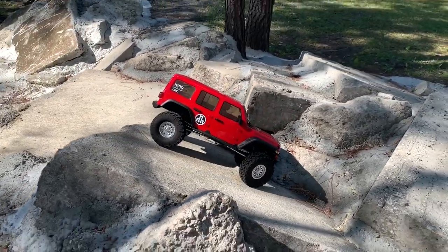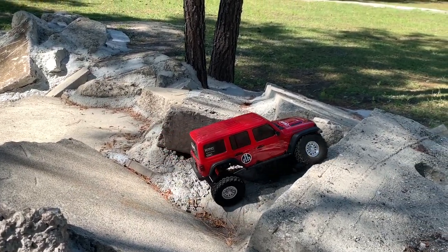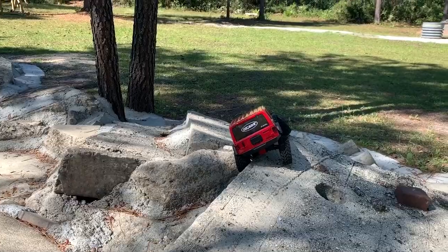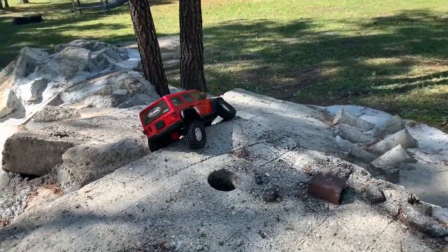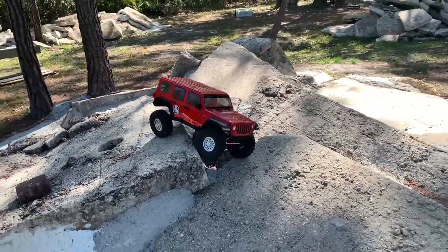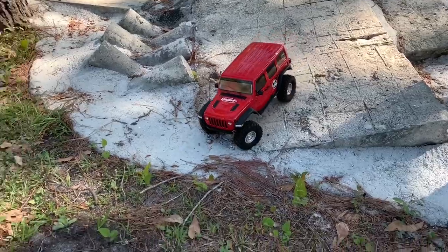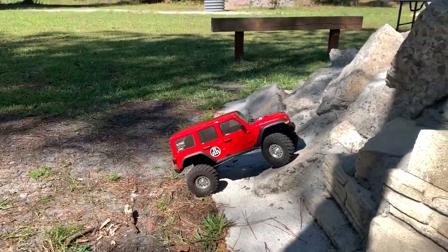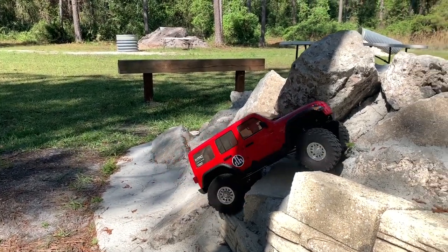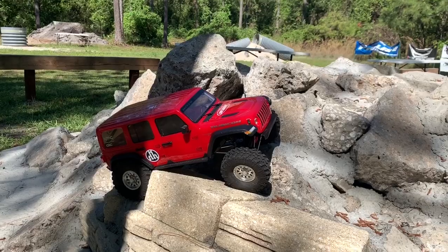One thing about portal axles — not only do they give you a lot of clearance between the wheels, but when done right, you can also get flat links and a nice high belly. Sometimes that comes with a cost of a high center of gravity. That's why brass at the portal covers is so important on most portal axle trucks. The portal cover is the lowest spot where you can actually put weight, and it really makes a difference.